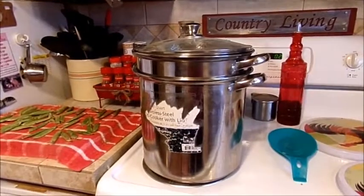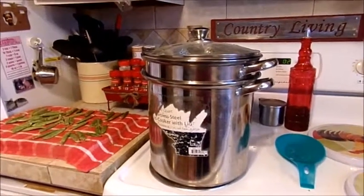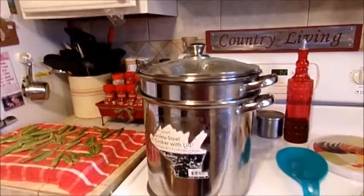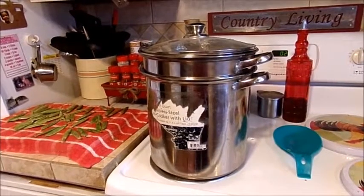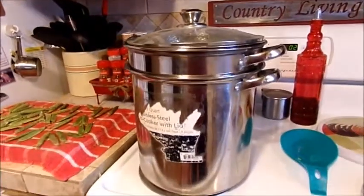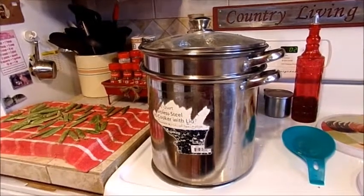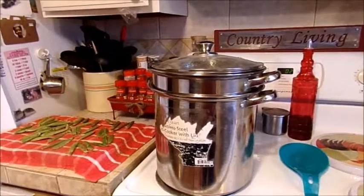I brought my broccoli in, cleaned it, cut it, and separated all the little florets. I filled this pan full of water and let it come to a boil. You put your broccoli in, wait till it comes back to a boil, then set your timer for three minutes and let it boil for three minutes.